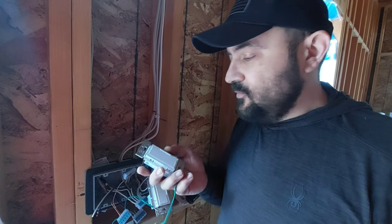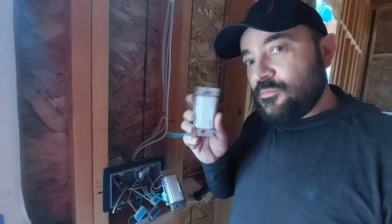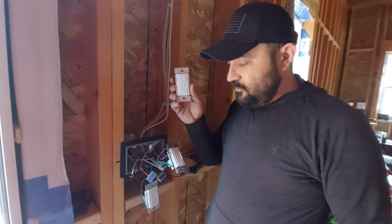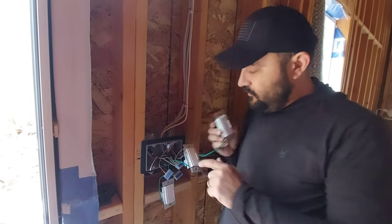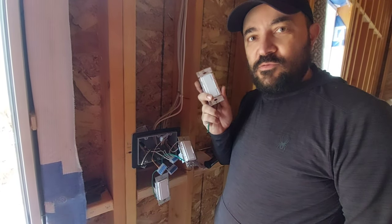For LED lights, removing the tabs doesn't affect the switch. So heads up for everybody using the dimmable Lutron Maestro: if you remove the sides and you're not using LED lights, you're going to lose 200 watts.